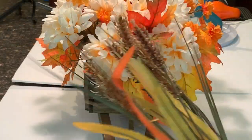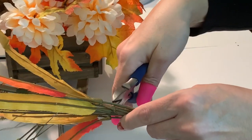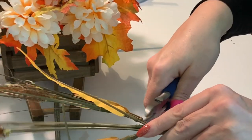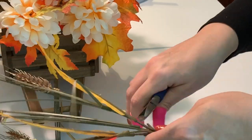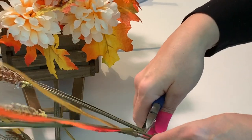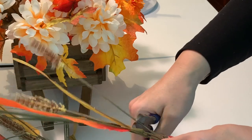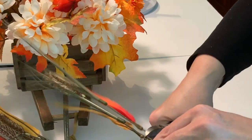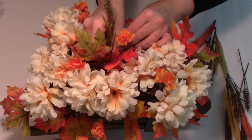Now let's add in our fillers of interest — these are what I consider the florals that provide a nice contrast in both shape, size, and sometimes color. We'll be adding in these wheat picks for that purpose, cutting the stems off at the main branch. You're just going to add these in wherever you see a gap, but be sure to maintain symmetry by being cognizant that their placement is somewhat evenly spaced so the eye isn't drawn to just one area.